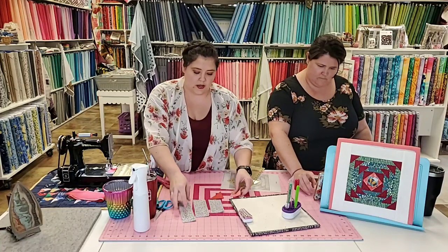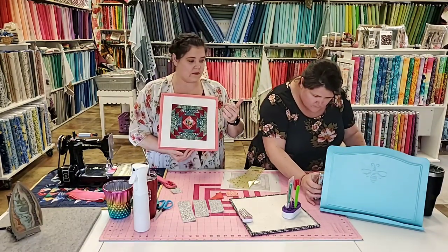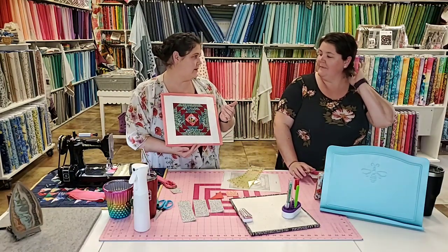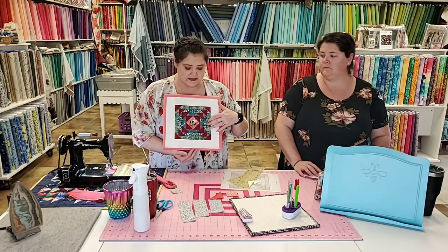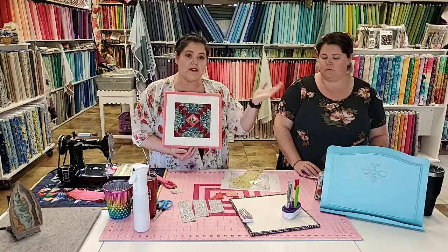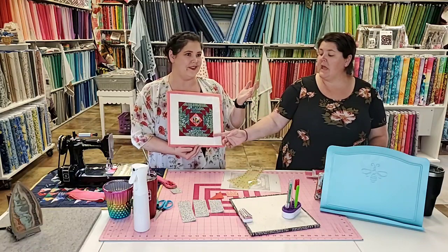This is what we're gonna make tonight. I made this one at home this morning — I fussy cut my little bee to be in the center, because why not. I'm using fewer colors tonight just to simplify it. I love this little block because I get perfect corners, I don't lose any points, and all I'm gonna do is sew on the line — which we can all do. You don't even have to watch your foot.